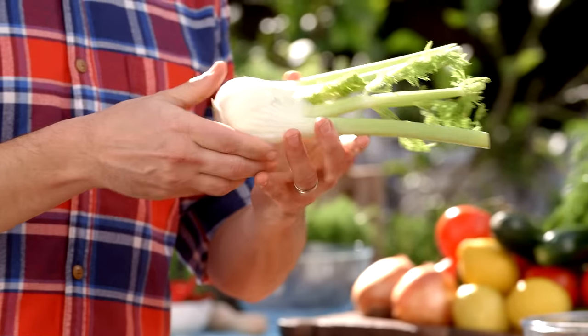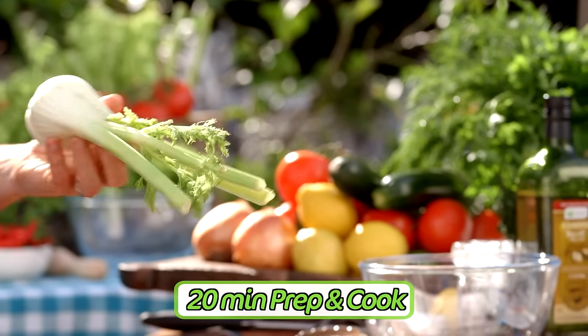Fennel's got a really aniseedy flavour. A lot of people don't like the aniseed flavour — it's kind of licorice. It's one of those things you either like or you don't like. I myself love it.